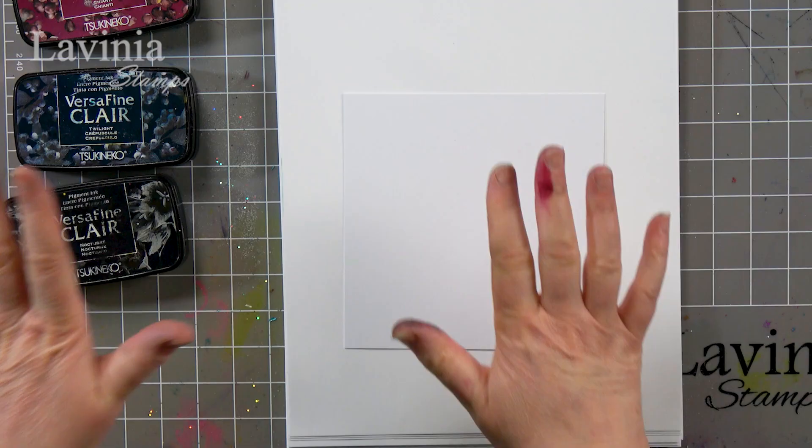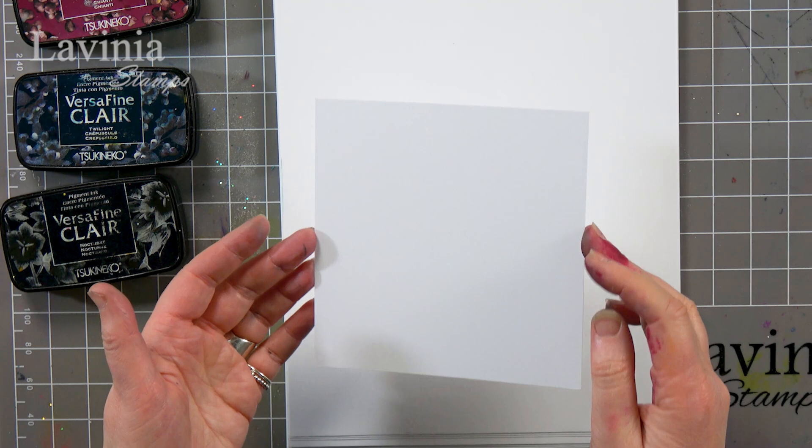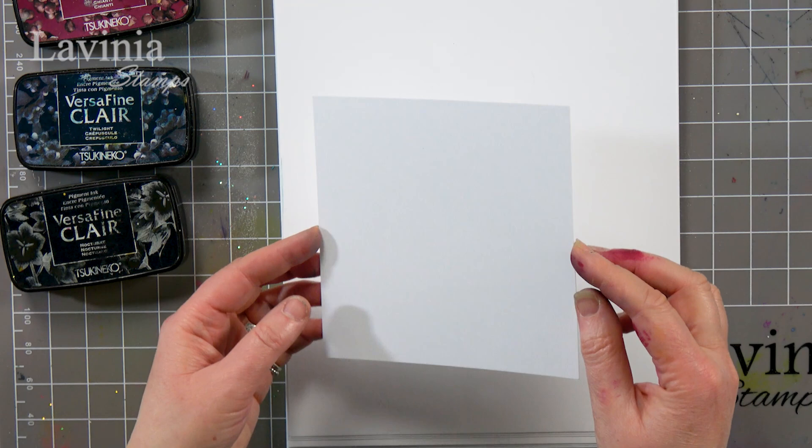Hi there everyone, this is Tracey from Lavinia Stamps and welcome to another tutorial today. We are doing a little bit of a winter scene. I've got my elements, I've got my VersaFine Claire, I've got my multifarious card which is our super smooth card and this is probably about a five inch square. I've got my stencil brushes — we don't actually need an awful lot to create this card, so let's get started.